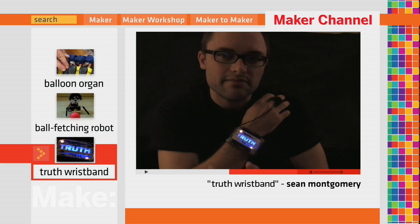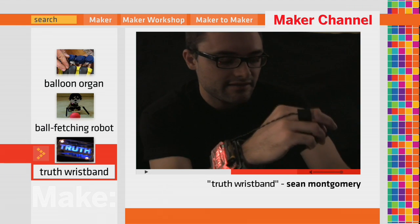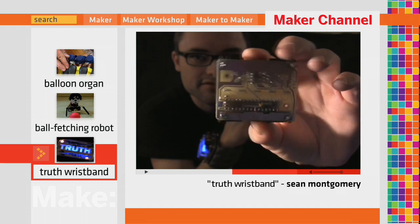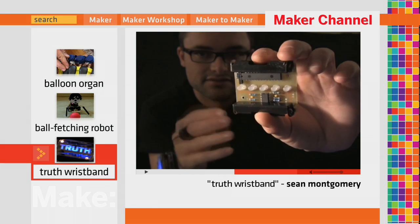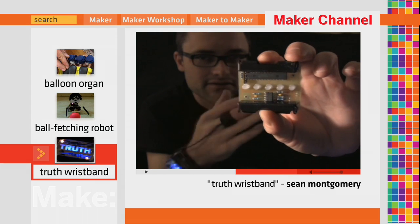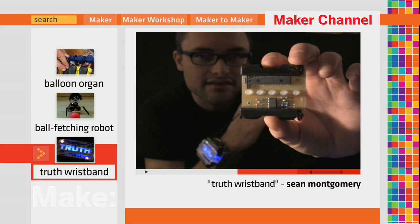It works by measuring my skin conductance. The finger strap feeds that signal back into the wristband. Underneath the hood, there's a little bit of circuitry — pretty simple, actually. An op-amp that buffers and filters and turns that resistance into a voltage that can be measured by a microcontroller. The microcontroller then lights up the different LEDs in different colors based on the changes in my skin conductance.